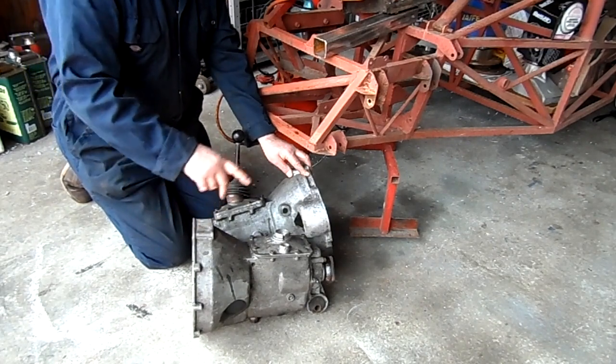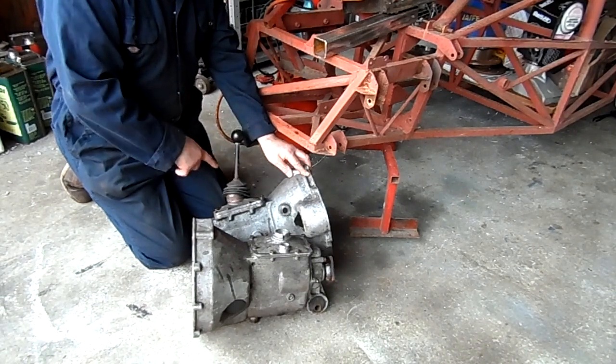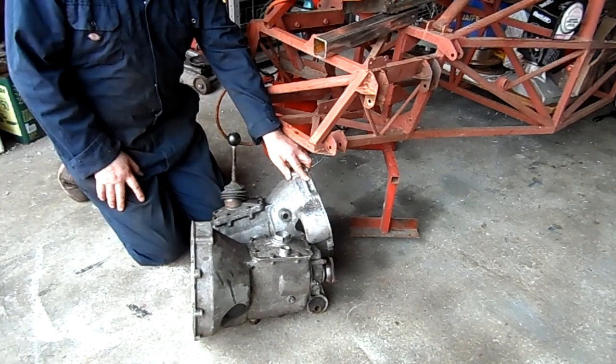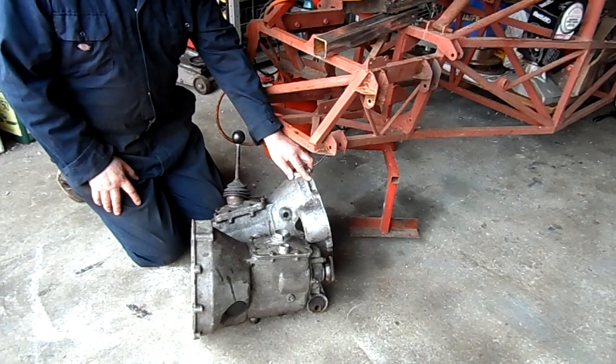The gearbox in my car is like this one except the reverse is on the opposite side. The gear shift lifts across and back to the left, which is not one I've seen before. So there must be at least three different patterns.